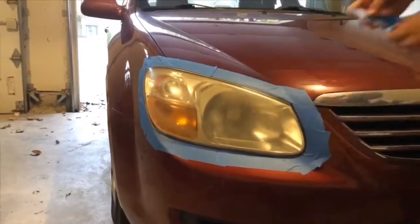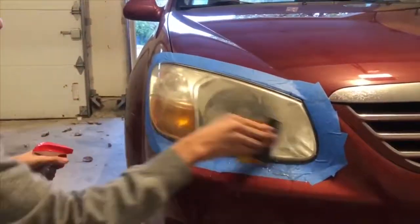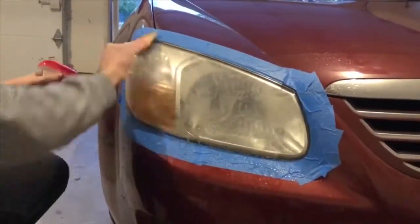After taping, I take a spray bottle and spray both the headlight and 1000 grit sandpaper to buff out any hazy oxidation on the headlight. Then I bumped it up to the 2000 grit to get a finer, more polished sand before the clear coat.